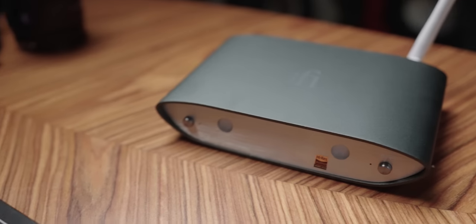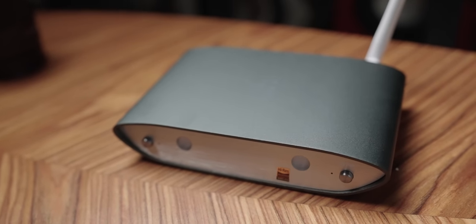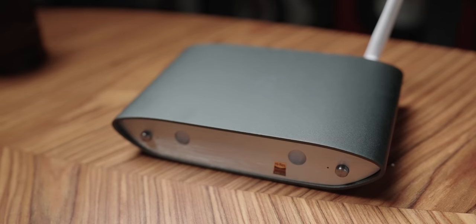I might be switching to the iFi Zen Stream from my more expensive streamer, the Innuos Zen Mini Mark III, that I have been using for the last two-plus years. Today I want to talk about this without any fancy b-rolls because this is a genuine thing I'm considering, and I want some of your input in the comment section below.